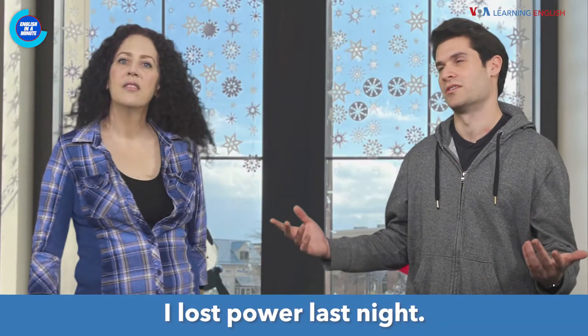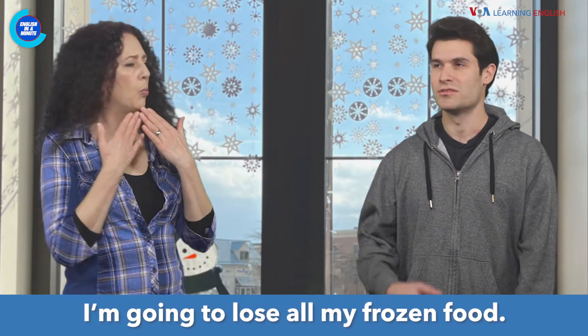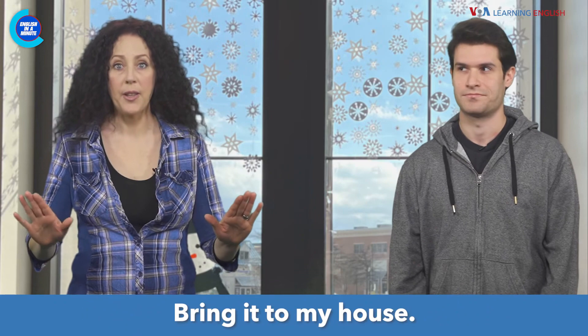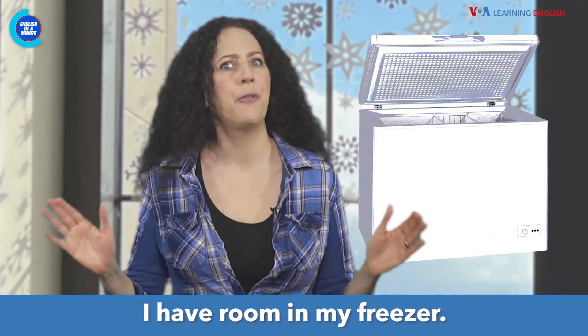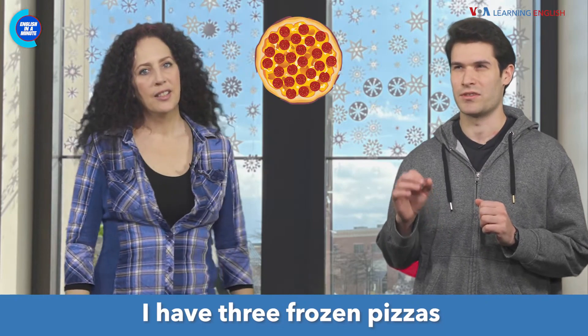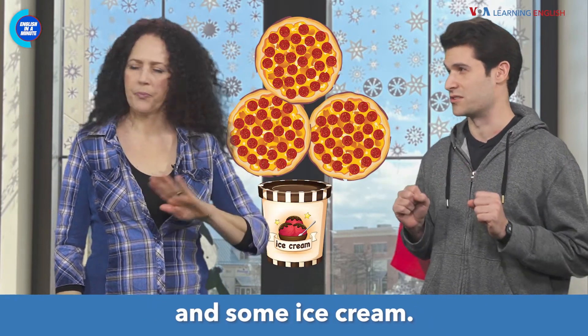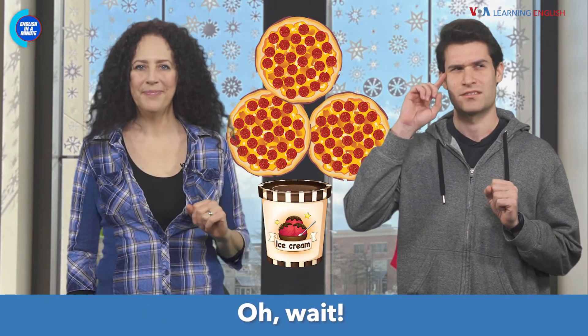I lost power last night. I'm going to lose all my frozen food. Bring it to my house! This is great — I have 3 frozen pieces and some ice cream. No problem, I'll wait.